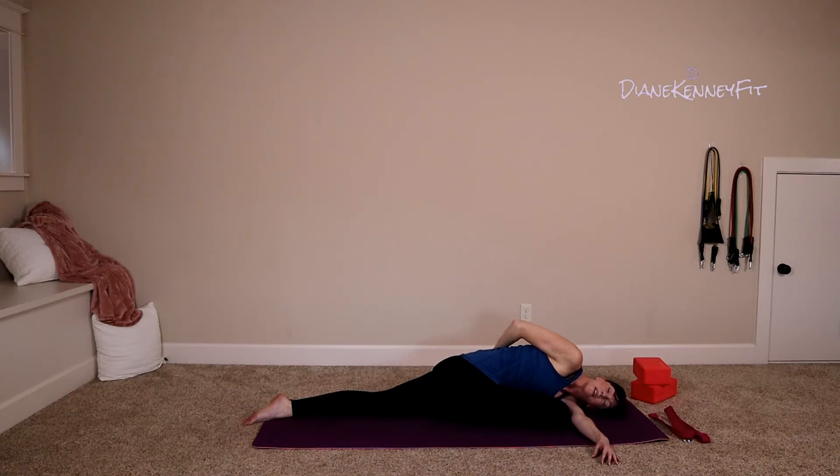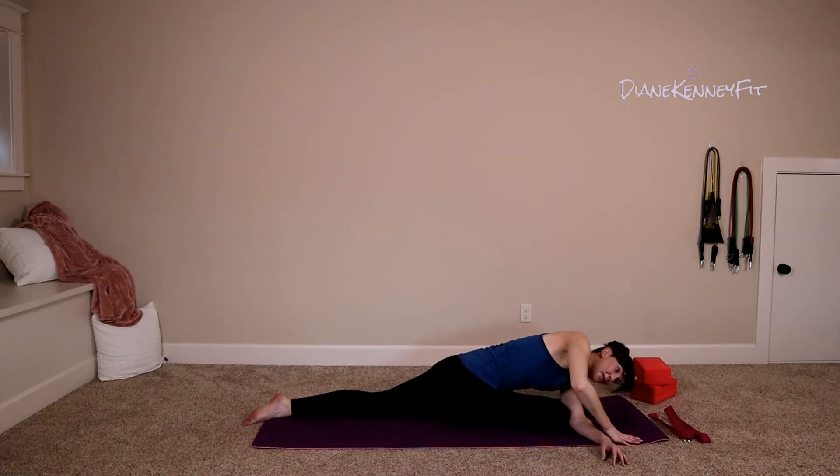Slow your breath. Make sure that the tension in the hip is gone — sometimes we're holding tension and we don't even know it. Really try to melt into it. Go ahead and take that left arm, lift it straight up, and on your exhale bend it, place it down on your mat, and slowly peel yourself up.